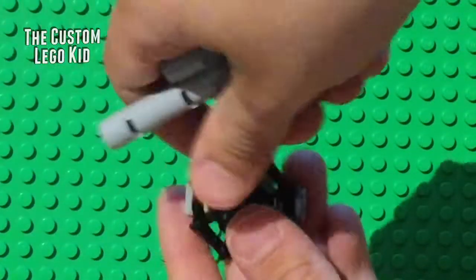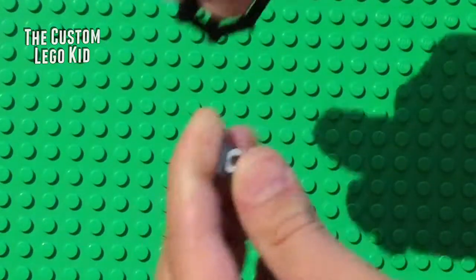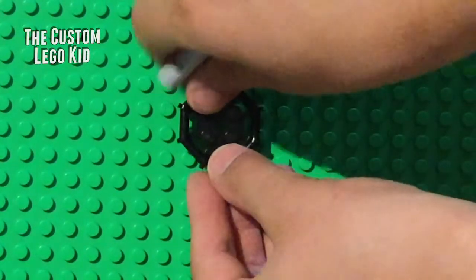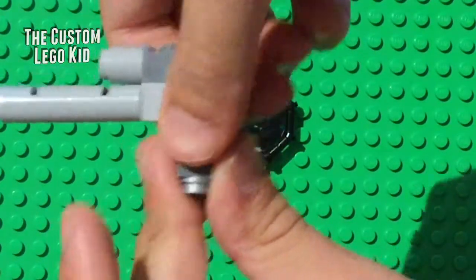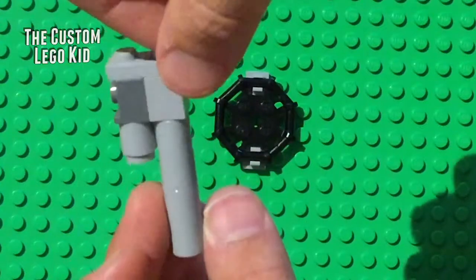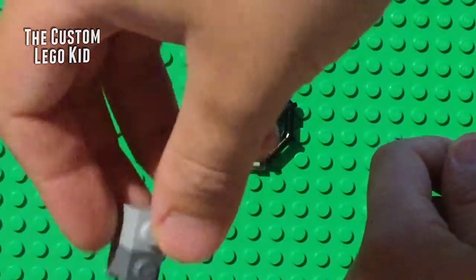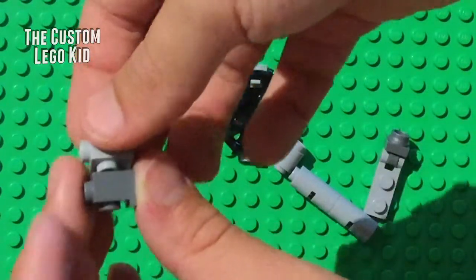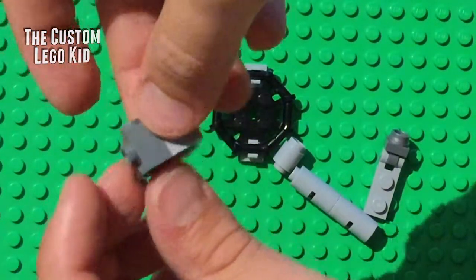First, get one of these web-like pieces, preferably gray or black, and attach two clips on the same angle, then place them down. For the cannon, you'll need another clip piece, a one-by-one round plate, and a two-by-two with a hinge. You'll also need a two-part piece: one highlight brick without a stud adapter and one with a stud adapter — just fit the stud into the one with the adapter so you have two holes.